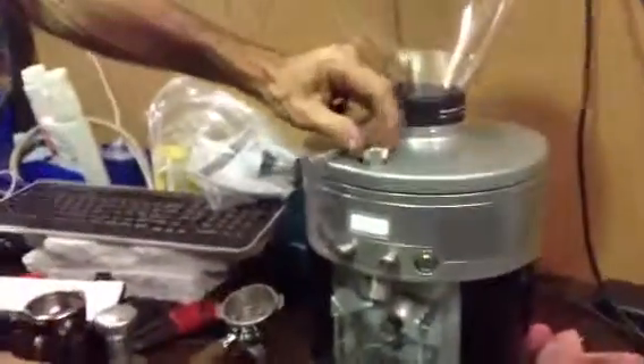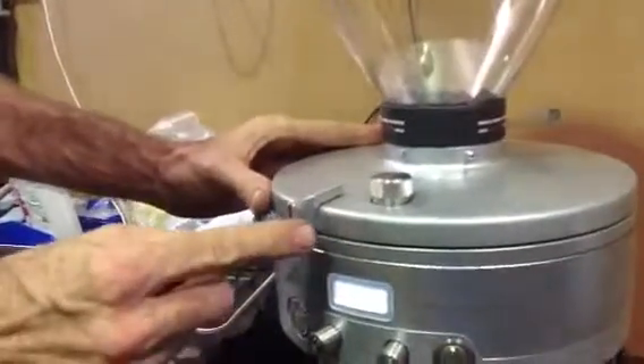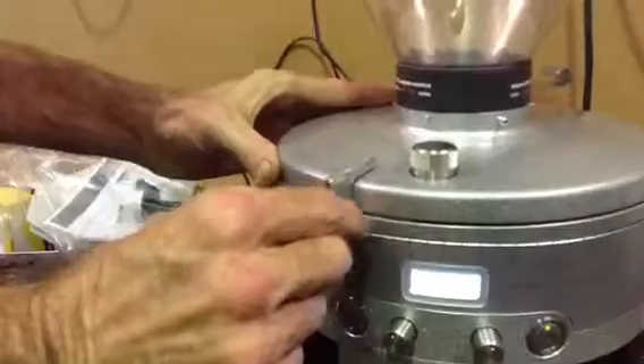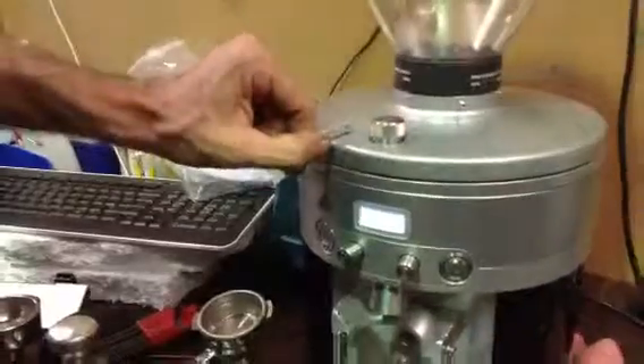Just undo the locking nut on the top and you can slide the paddle. Bigger numbers make it coarser, smaller numbers finer. So somewhere around 2 to 1.5 should be around the good spot for espresso. Lock the nut in so the paddle won't move any more.